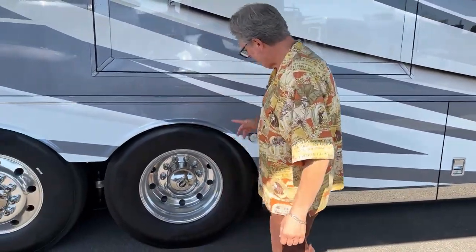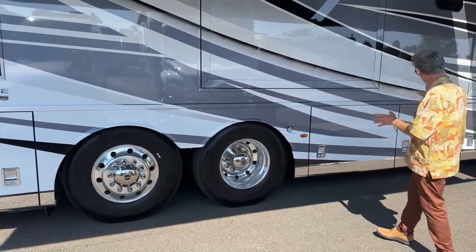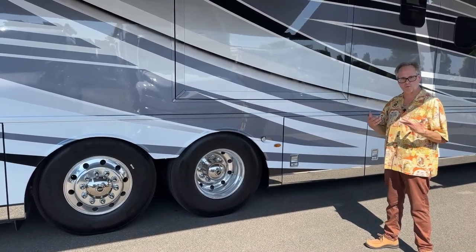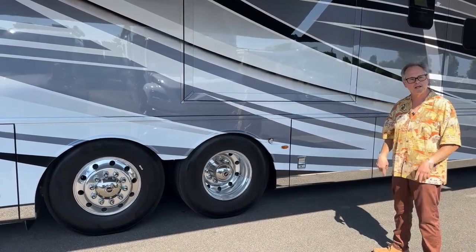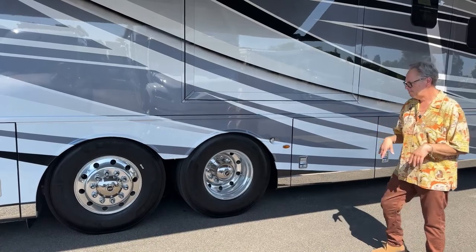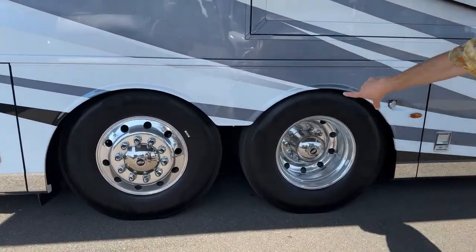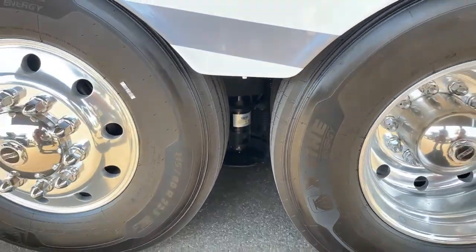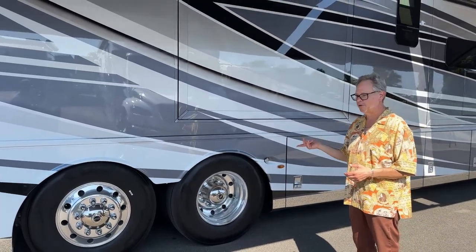Moving toward the back, you've got the big 315 tires and a steerable tag in the back. This coach is on a Spartan K3 chassis — one of their biggest. Because you lose some turning radius on the bigger chassis, you pick up that extra steering on the back with the steerable tag, kind of like the old hook and ladder. Works out really well for tight places. Underneath, you have HWH hydraulic leveling jacks — the bigger ones — that keep the coach nice and stable when you're parked.